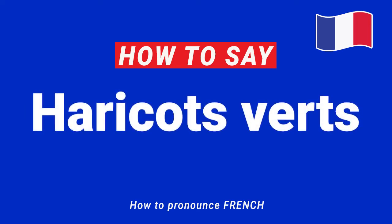Bonjour and welcome everyone! Today we will learn how to pronounce the name of the green beans in French. How do you pronounce it correctly? You will simply say Haricot Vert.